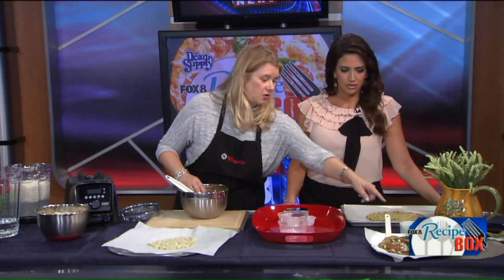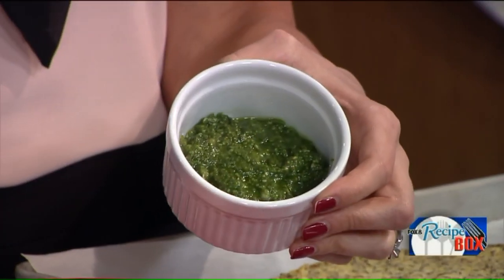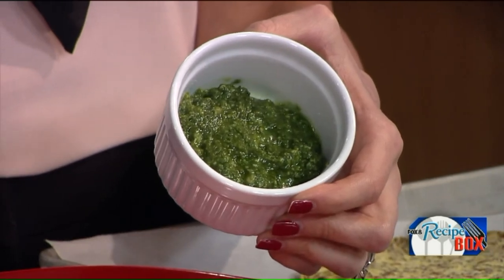I made this pesto — I cleaned out my garden because I heard it might freeze tonight. I took out all my basil yesterday and made a huge batch of pesto in the Vitamix. Just the basil, olive oil, Parmesan, and pine nuts. It took like two seconds.